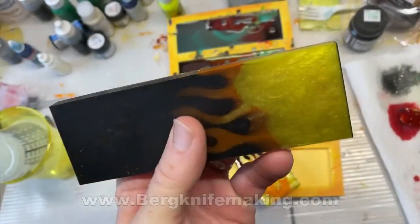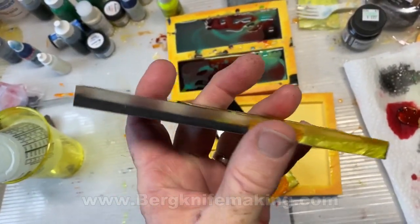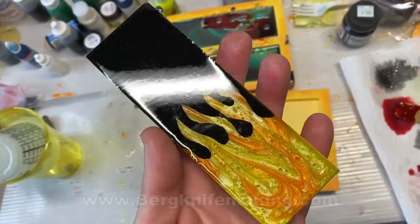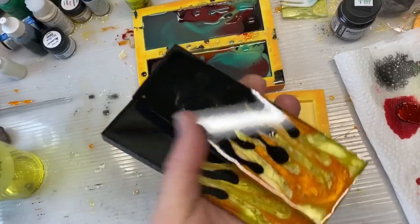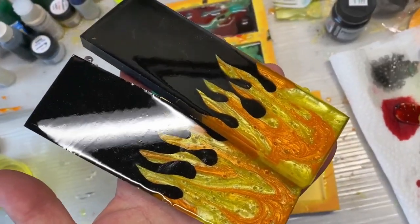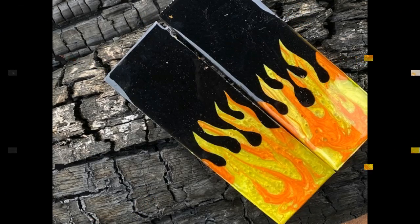These are the finished knife handles, or knife scales. I am very happy with the way they came out. I'm kind of eager now to try it with some different colors — I've been thinking about doing one in blues. I'd love to hear some feedback. If anybody else has some experience and could give me some insight into doing this a different way, I would love to hear that as well.